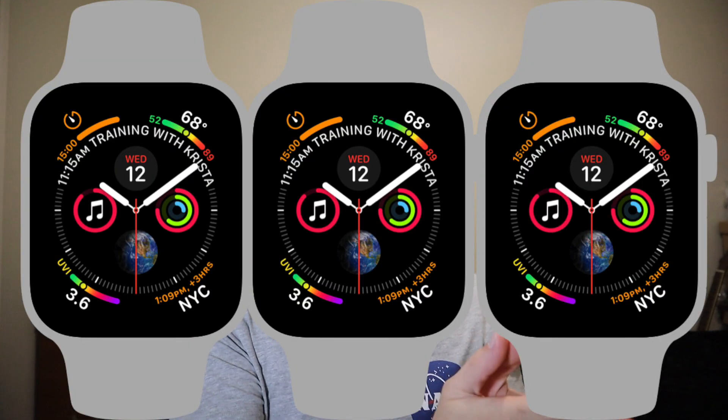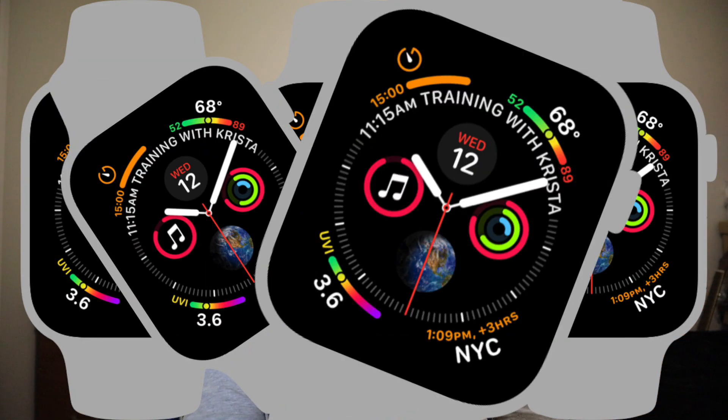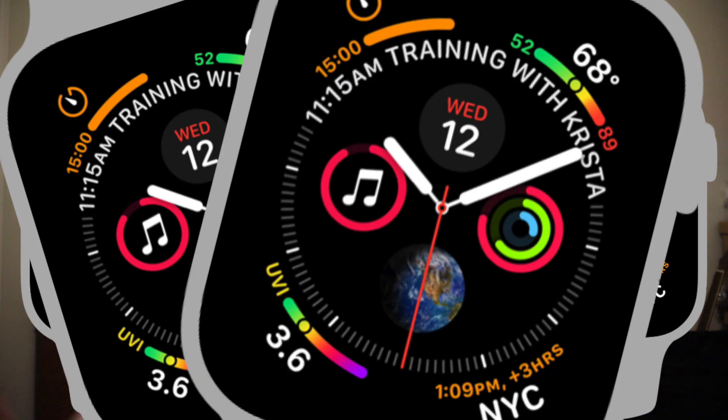Ultimately, every single one of you guys has a different Apple Watch to me — whether it be the Series 1, 2, 3, 4, 5, 6, or even the SE. Everybody will have different results.